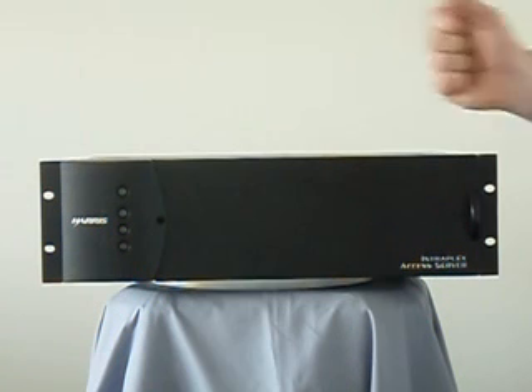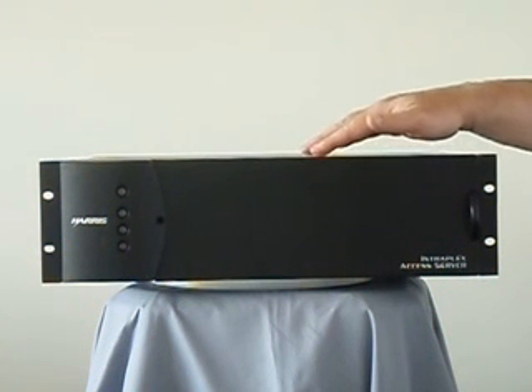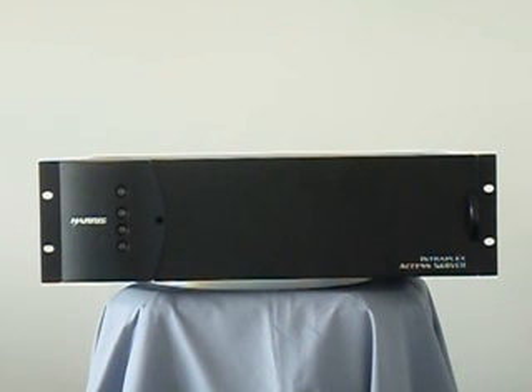The multiplexer shelf itself is known as ACS163, Access Cross Connect Server. It's a time division multiplexer that has a T1 output with 24 DS0s. Each DS0 is 64K apiece, plus 8K of overhead audio to get the 1.54 megabit per second data rate.